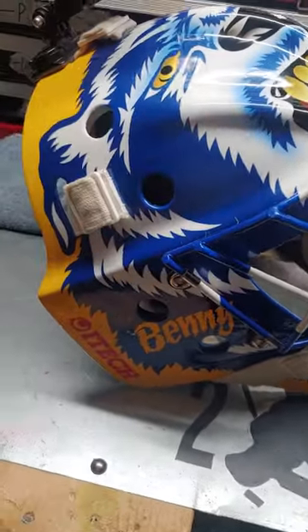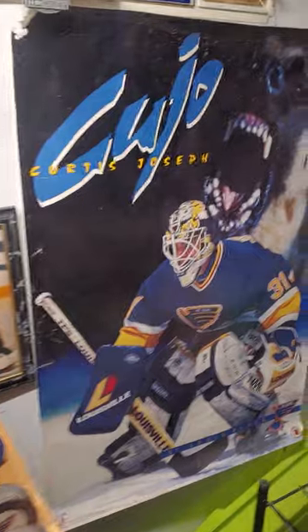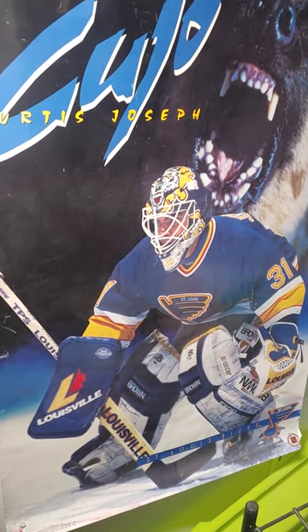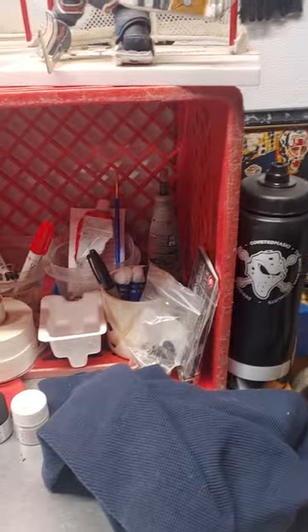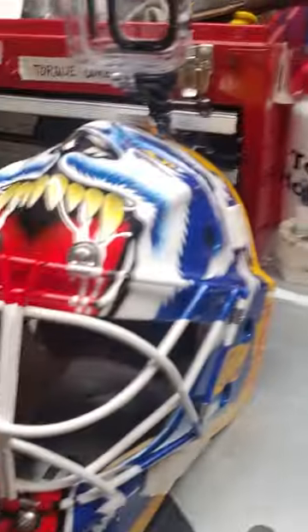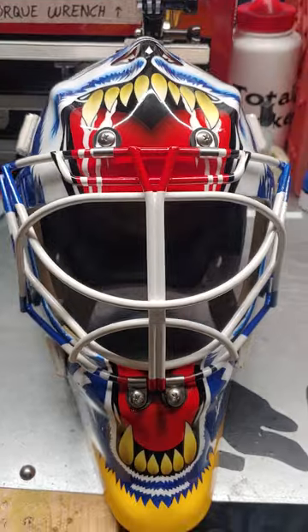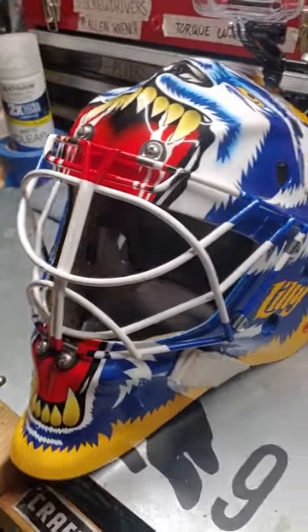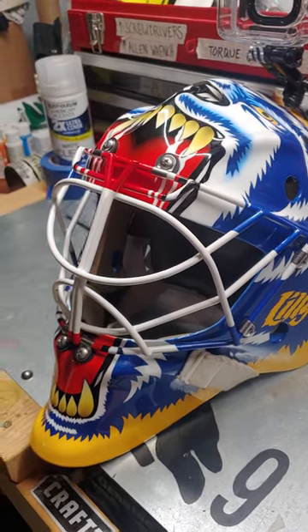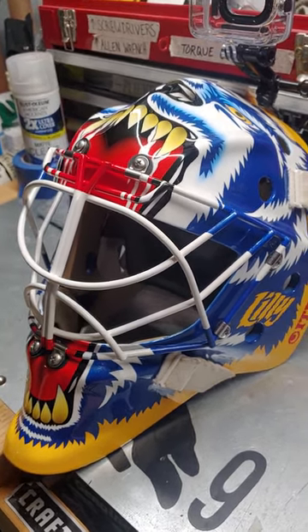My interpretation was: I saw this design as Curtis Joseph becoming Cujo — like the dog coming out of the head. And then the next year, he came out and was 100% the dog. The whole head was the dog. It was just amazing. Cipra knocked this design out of the ballpark — he really did.